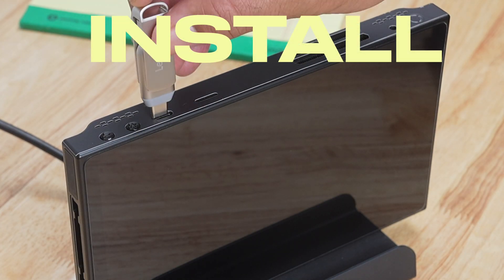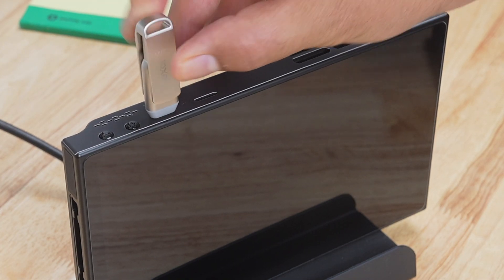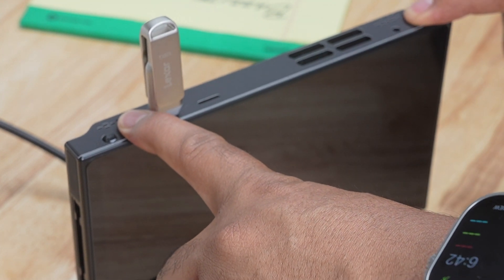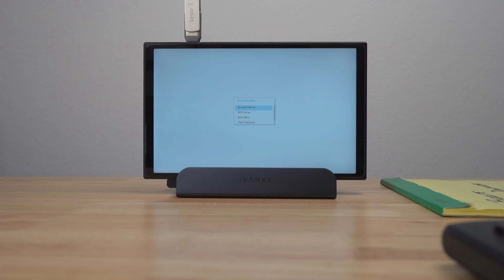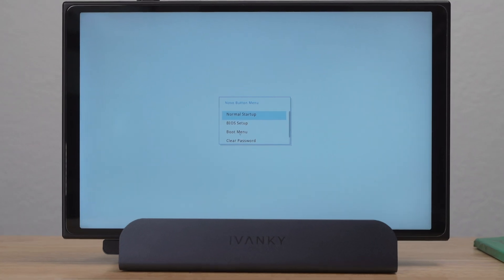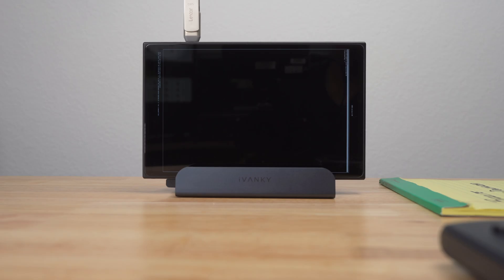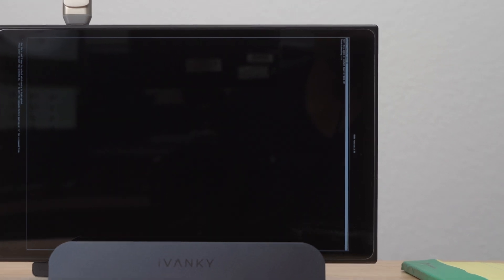Next, I had to install Bazite onto my Legion Go, so I inserted my USB drive and held down the volume up and power button. On the pop-up screen, I selected boot menu, then my USB flash drive. On the next screen, I selected Install Bazite OS.